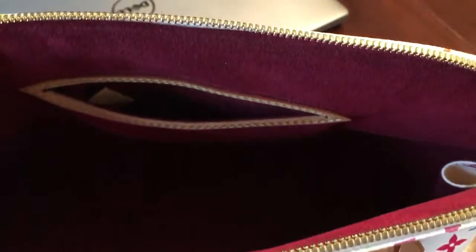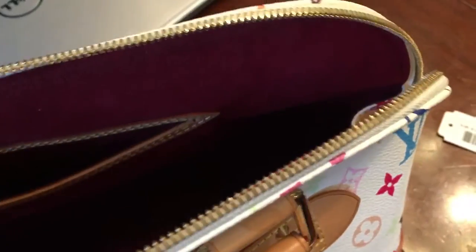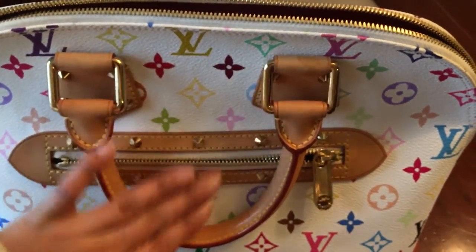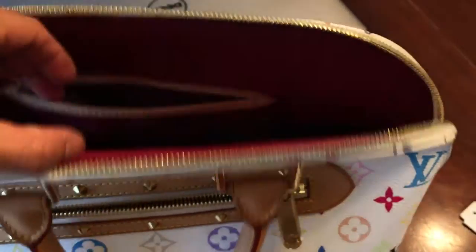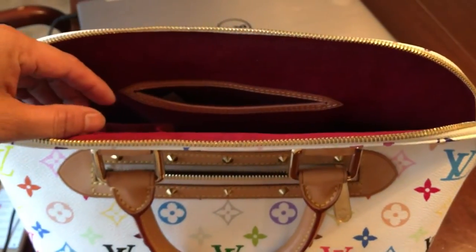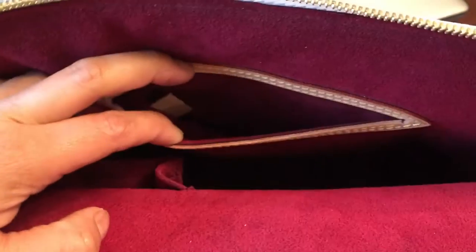Inside there are two pockets — one average size right there, and there is a small one. To find the date code, go to the big pocket, not the small one. Facing towards the back, just open it up — you can find the date code on the left side. See, on the left side right here.